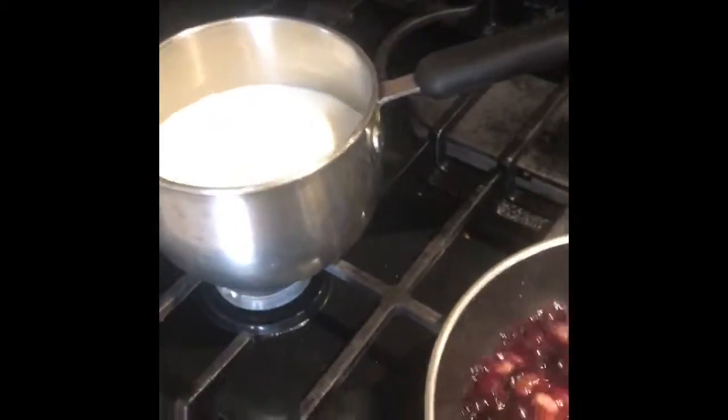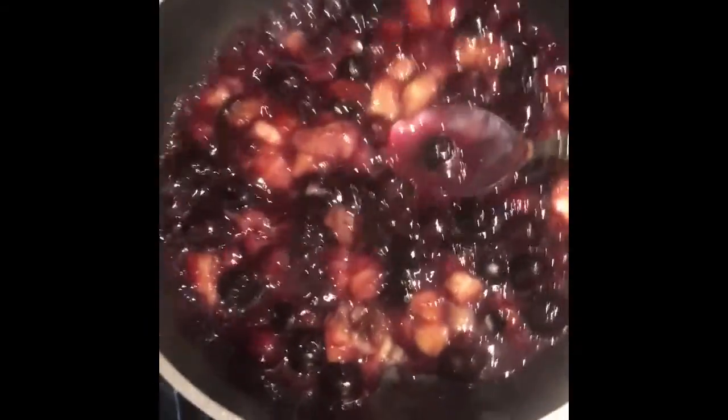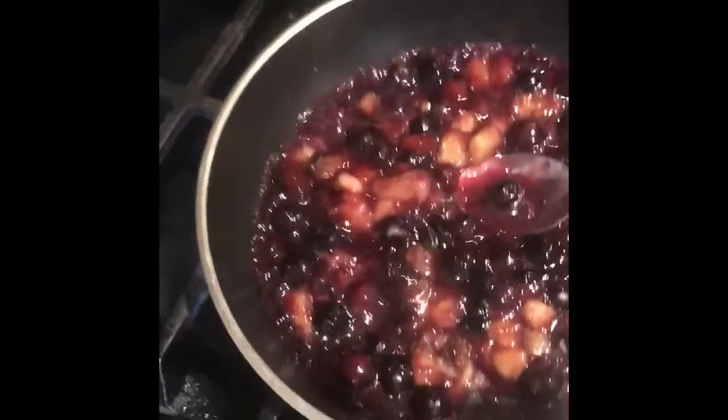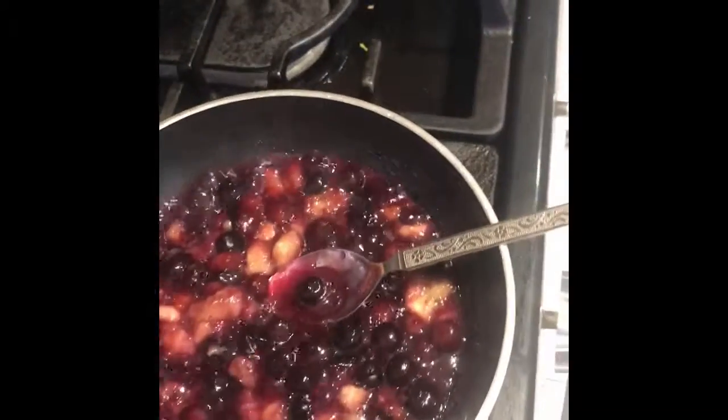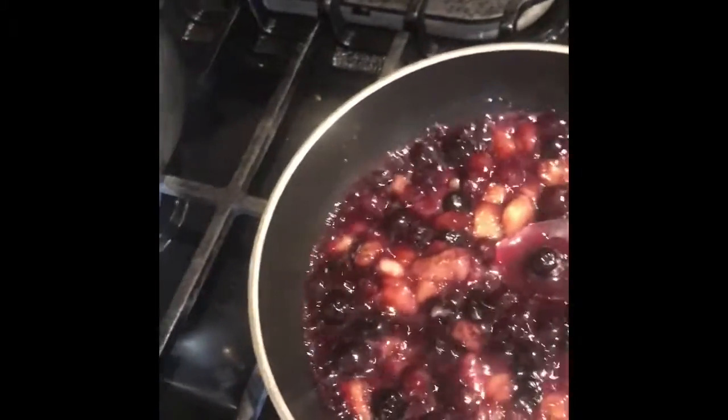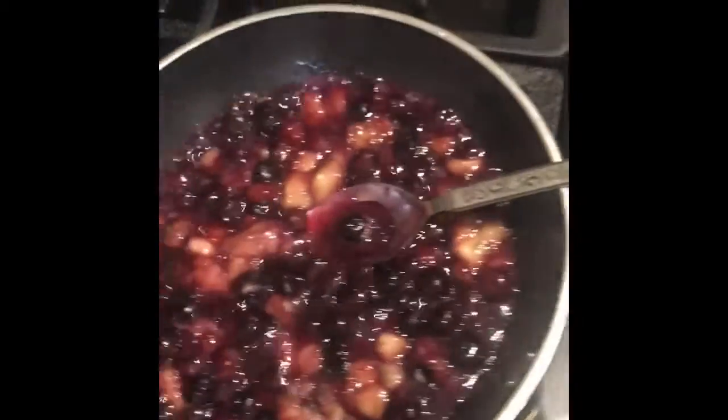Your second step will be to cut some fruits. So over here we cut bananas and blueberries. We like to warm them up, but you can put fresh if you want to — your choice.